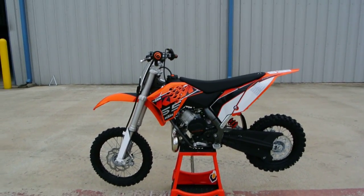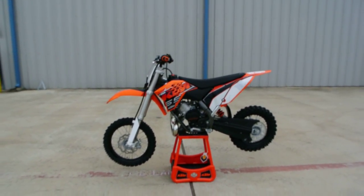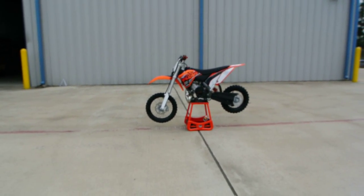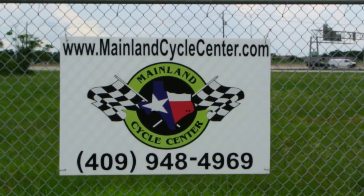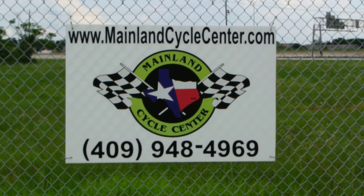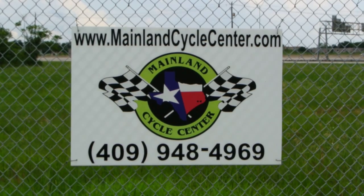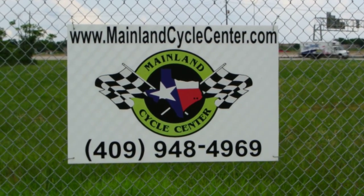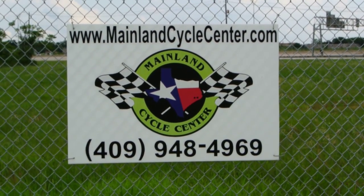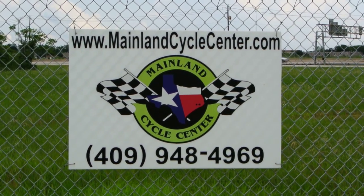Well, that's a look at this 2014 KTM 65SX. We are Mainland Cycle Center. We're located about 30 minutes south of downtown Houston in Lamarck, Texas, just off of I-45. You can find us online at MainlandCycleCenter.com. You can give us a call at 409-948-4969. Or, even better, come by and see us in person here at Mainland Cycle Center, where we'd love to help any way we can. Thanks for watching.